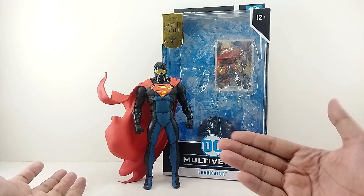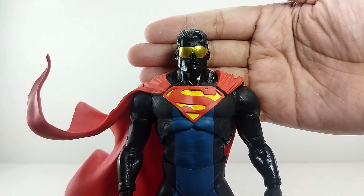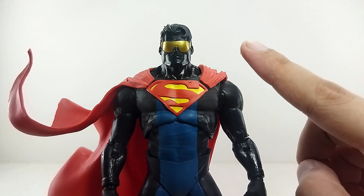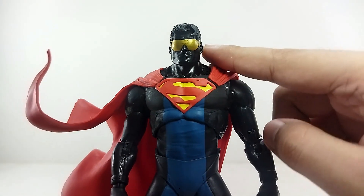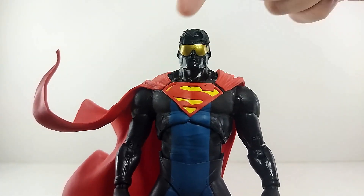Overall guys, it's a pretty good start for this figure. Going into detail — the head sculpt is amazing. I love it. It looks really, really good. Now, I am going to pick up another head for this because a bunch of customizers are pairing it with a skin tone head. I prefer my Eradicator with a skin tone head.